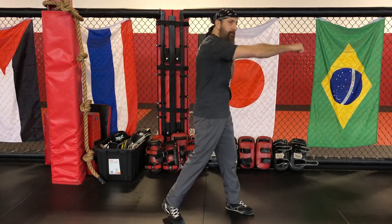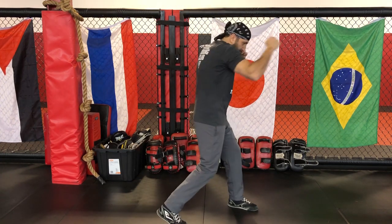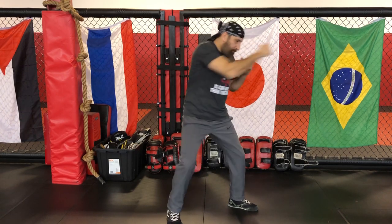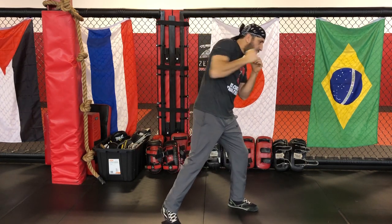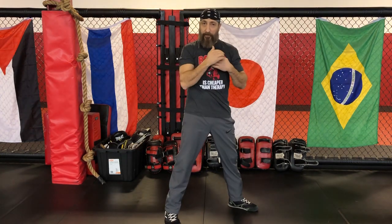The last thing to remember when you throw your cross is to pull it back with the same intensity. A common mistake is keeping the arm out or popping the elbow — we discussed that with the jab. You don't want to keep the hand out, pop the head up, or develop those bad habits. Keep your chin down, propel your punch, rotate it, and bring it back. When you bring it back, don't just bring your arm back — bring it back from your butt.